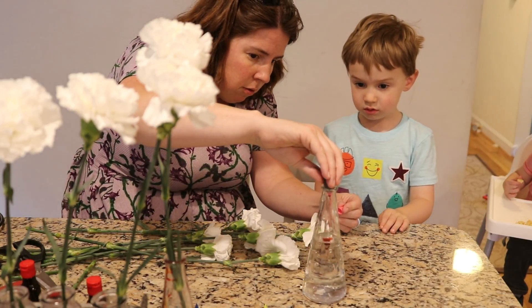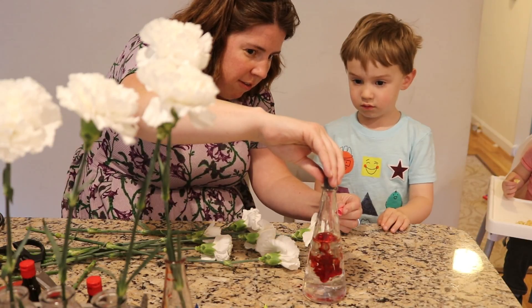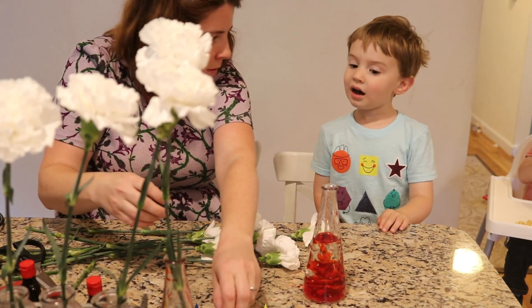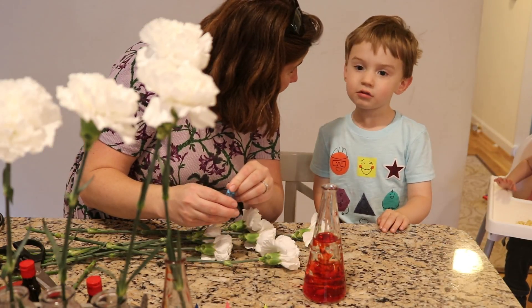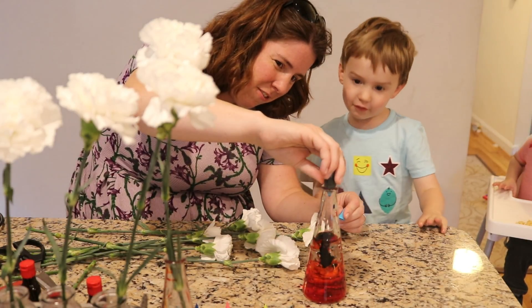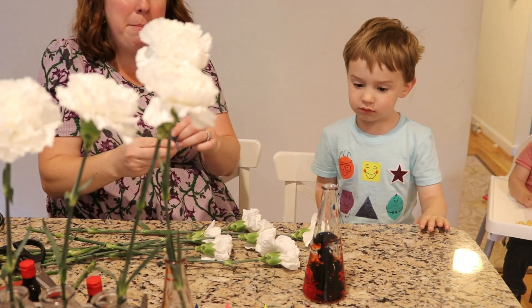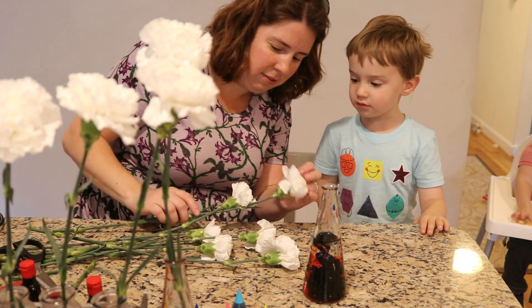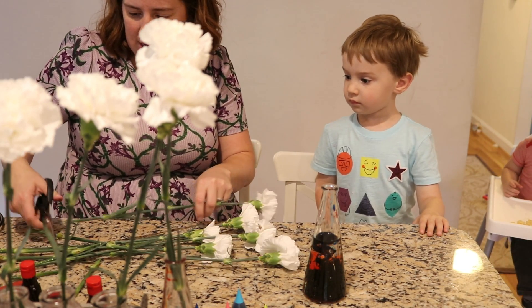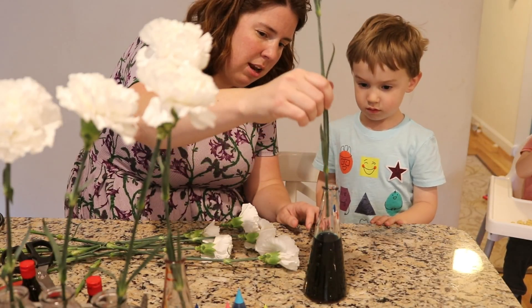So we're going to do this by mixing pink and blue. Ready? How about six drops of pink? And how many drops of blue? Twenty. Twenty? I think that's too many. 2, 3, 4, 5, 6. Isn't that pretty? Yeah, now let's put the flower in. Okay. I clipped off the end and I put in a flower.